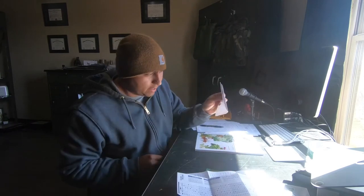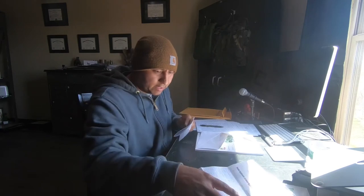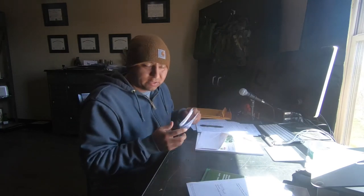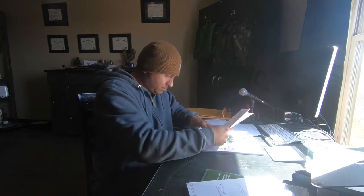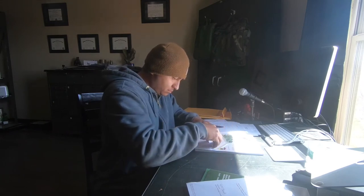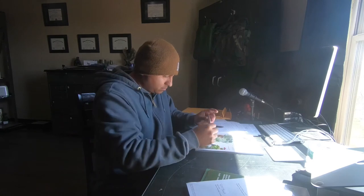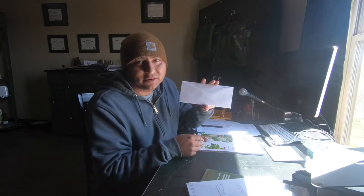I've got my envelope, my answer sheet, my application — I just got to get my $20 in here. There it is — on my way to getting my private applicator's license. Wish me luck. If you have any advice, comments, tips, tricks, or any information you can give me, go ahead and drop that down in the comments. Like I said, I'm new to this — I'm completely new — so there's a lot for me to learn.